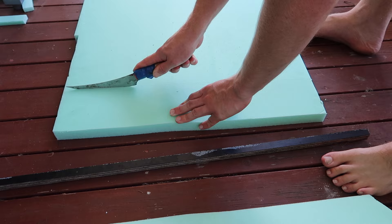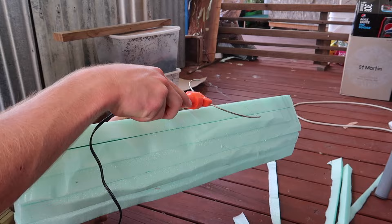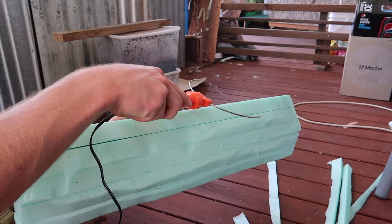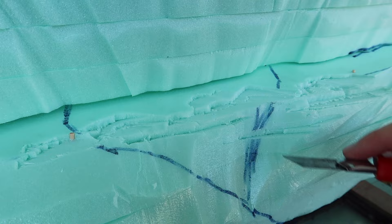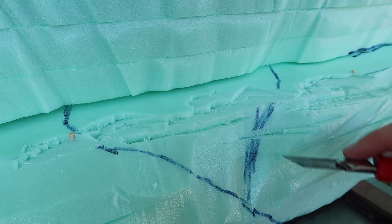I originally started this build much like my Pygmy Python build. I started carving long individual pieces that I was going to stack on top of each other at different lengths and intervals so I could make rock work out of that. I started carving it, making all sorts of different shapes, using a few new techniques as well and some of the old ones too, using my hot wire and my soldering iron.